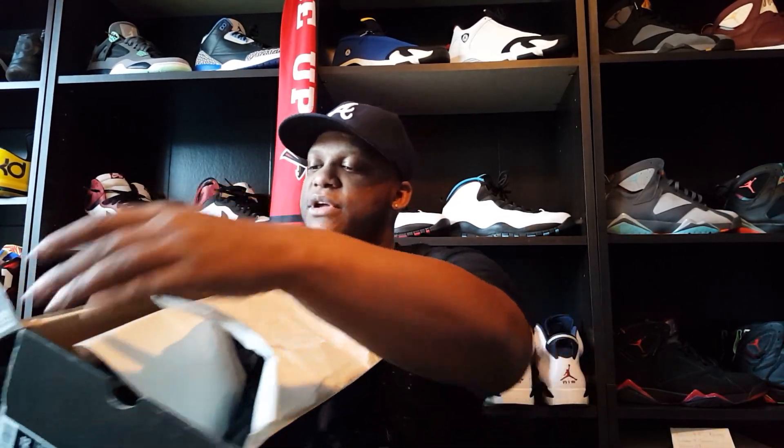Whoa — these are in good condition for 2006! Let me do the proper unveiling. Forgive the lighting in here, I'm still working on that. This is the Jordan 7 chambray colorway — very dope. The official name is Air Jordan 7 Retro, official colorway is black, chambray, and light graphite — that gray color on the shoe.